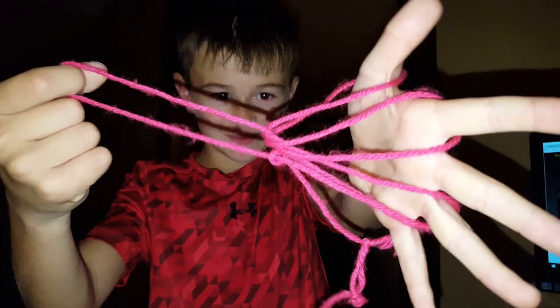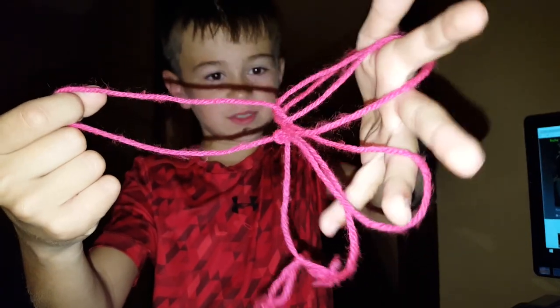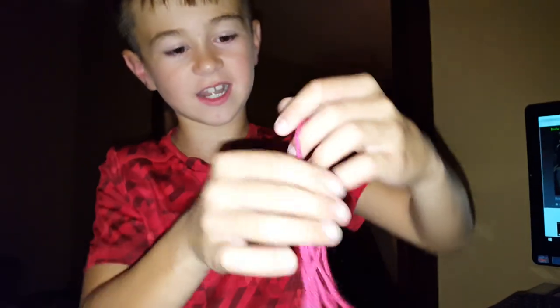Hey guys, I'm going to teach you how to make a witch's brain. Let's get started.